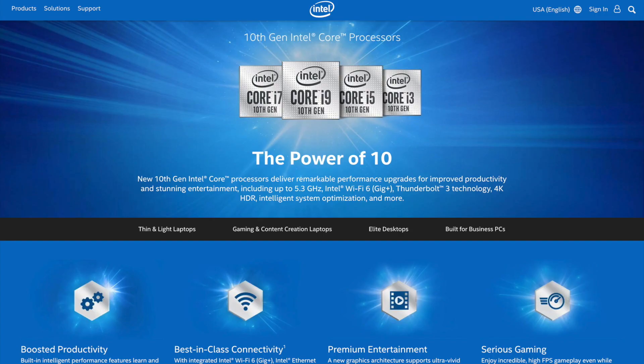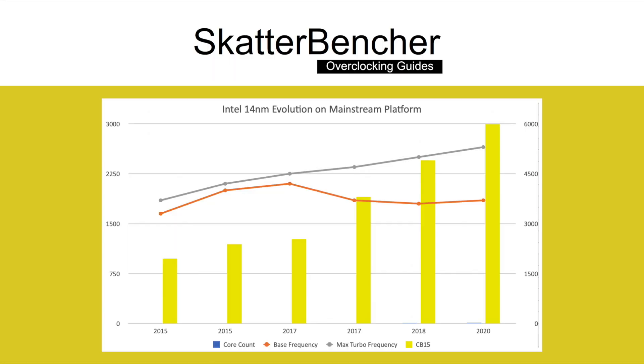Before we dive into overclocking the 10th generation 10900K, let's have a quick look at the progression Intel has made with their 40nm process technology. All the way back in 2015, Intel launched the Core i7-5775C Broadwell CPU as a successor to the Haswell. This was their very first 40nm desktop CPU and came in the form of a quad-core processor with hyper-threading unlocked, clocked at a base frequency of 3.3 GHz and a maximum turbo frequency of 3.7 GHz. An overclocked and water-cooled CPU would be able to achieve a Cinebench R15 score of about 1,000 points.